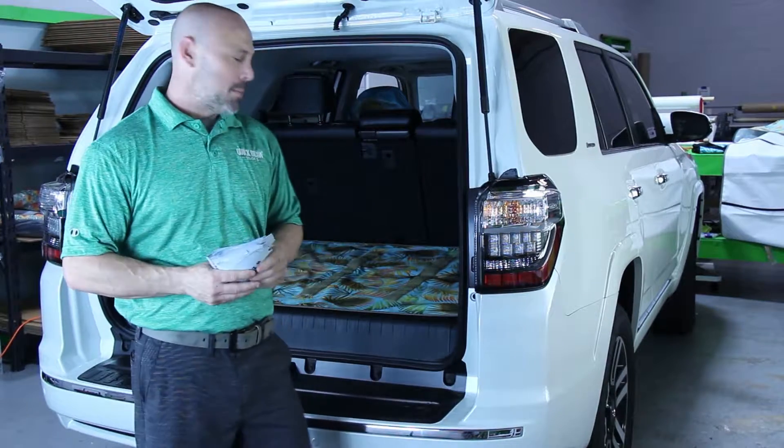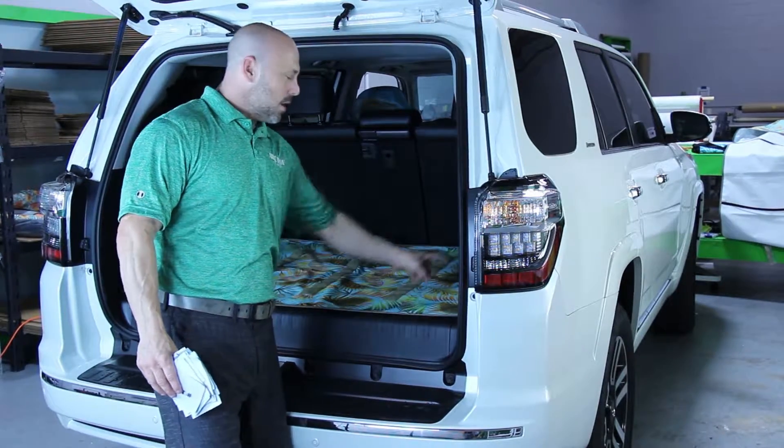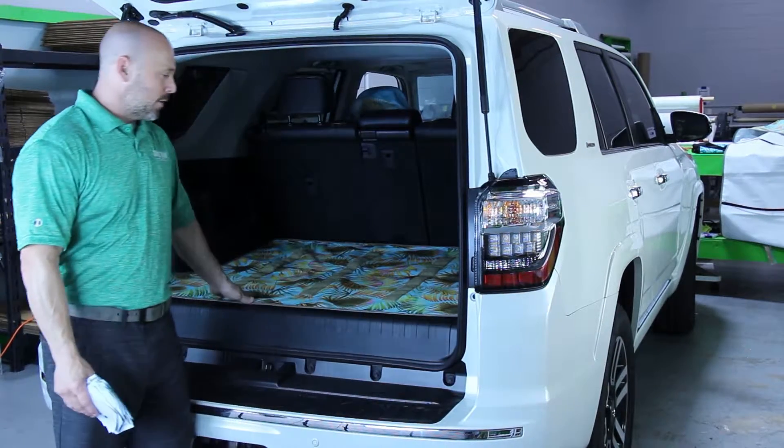This is Trunk Guard. I'd like to tell you a little bit about this product. It's a waterproof material that we custom fit for any trunk. This happens to be a Toyota 4Runner, so it's custom fit for that.